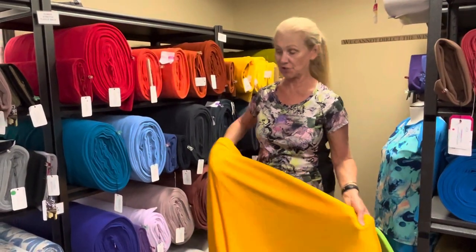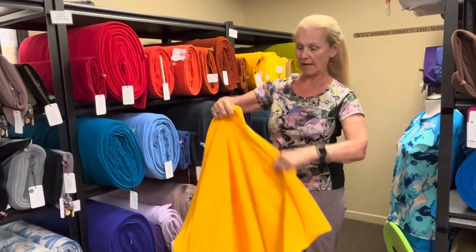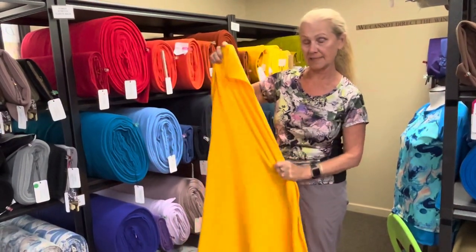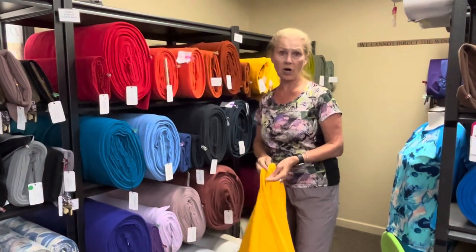Now, what is Polartec Power Stretch? Well, the fleece-back styles are beautifully warm. They are very stretchy from side to side and lengthwise — this is why they call it Power Stretch — and they're really great for almost everything.